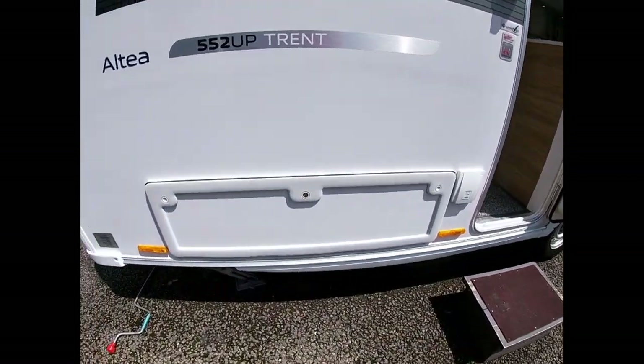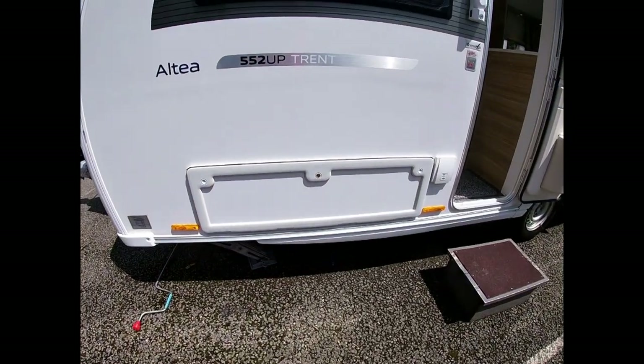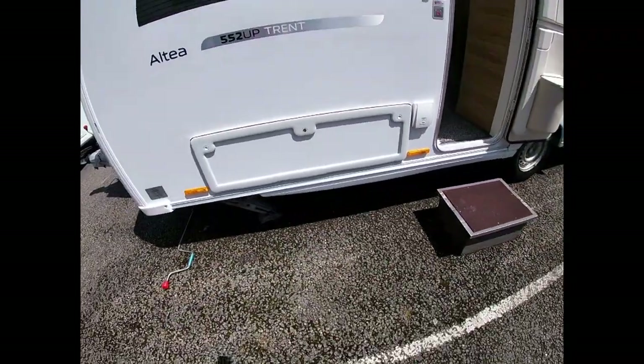We have a cupboard underneath the seat here so we can access things from outside the caravan rather than having to drag them through. The lock is in the middle and the two push locks are just on the side there.